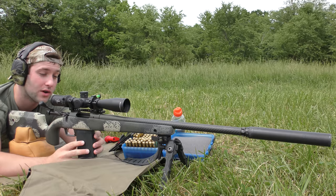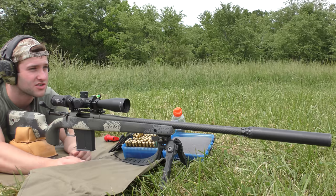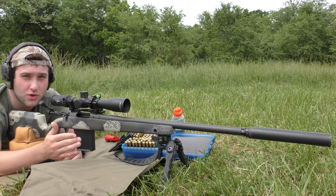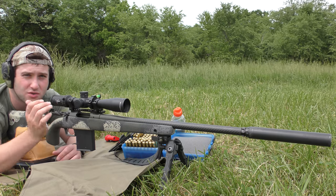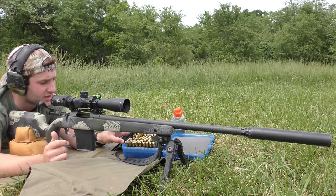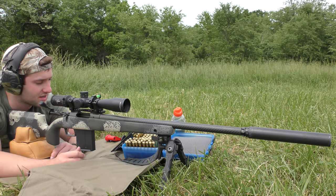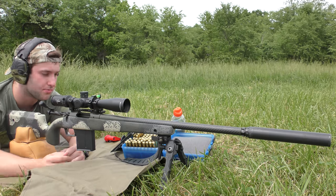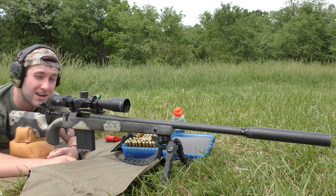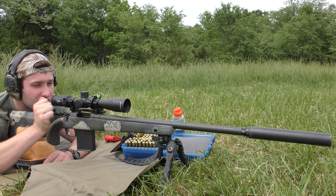Now that I've talked your ear off, we're going to shoot some groups. I'm going to do this relatively slow — the target camera will probably die, but I want to make sure the barrel stays cool because this is not going to be a gun I shoot long strings of fire with in the field. I've got the chronograph set up. I was seeing about 2,600 feet per second, which isn't exactly fast, but this is a shorter barrel. If we can get a hunting load at about 2,700 fps with good accuracy, I'll be really happy.